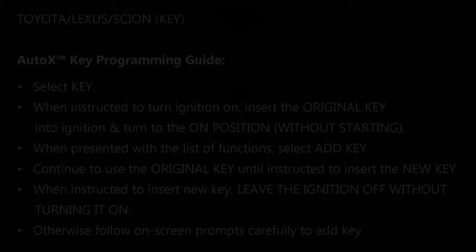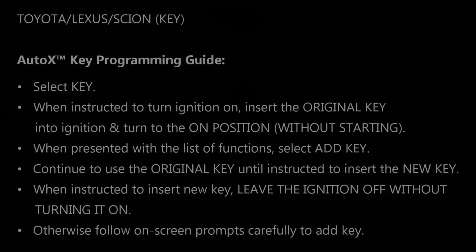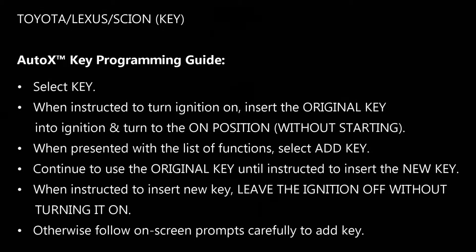The next section is the actual programming guide. This is not a set of step-by-step instructions for programming a key. Instead, it is a set of hints that will help you know how to program the key when following the step-by-step instructions on the tool. You need to read these in advance and understand what they're saying before you start the programming sequence.